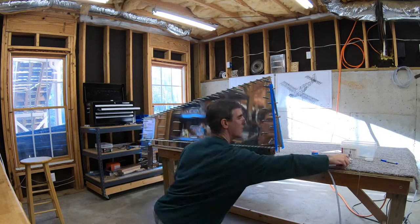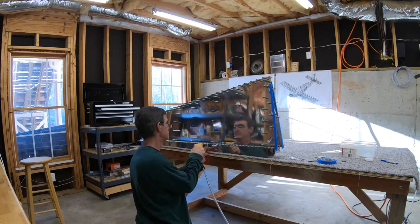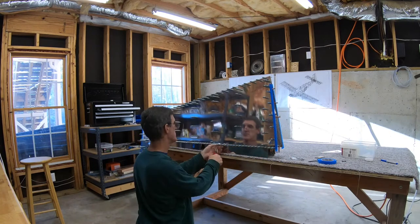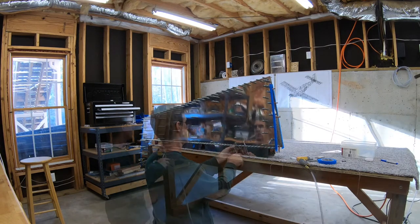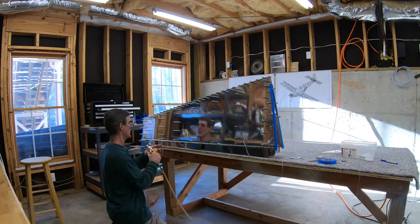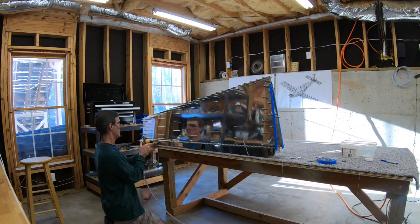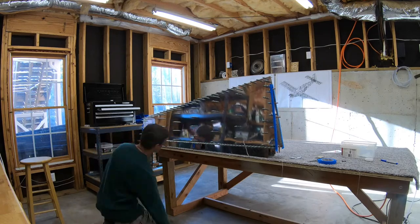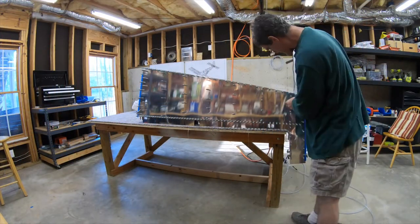I marked the spot I started roughly in the center with a piece of tape and then worked my way down — remove a Clico, drill the hole, put the Clico back — every single one, all the way down to the bottom of the rudder, and then go back to the center and work my way back up to the top. Then flip the whole thing around and repeat.